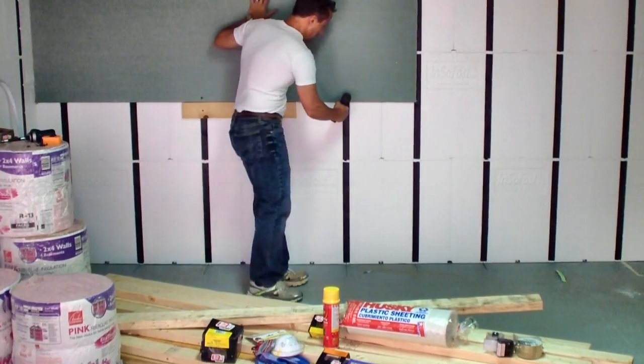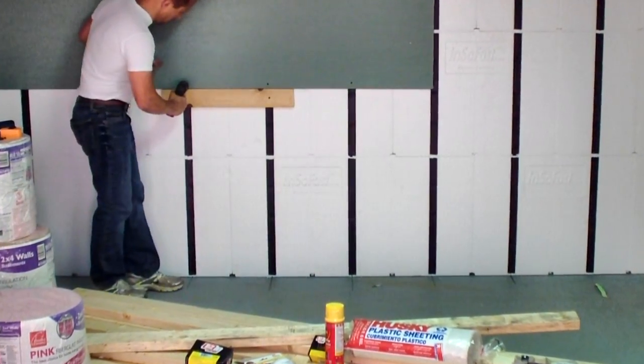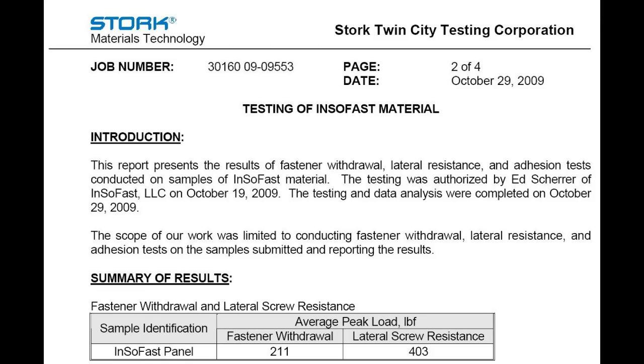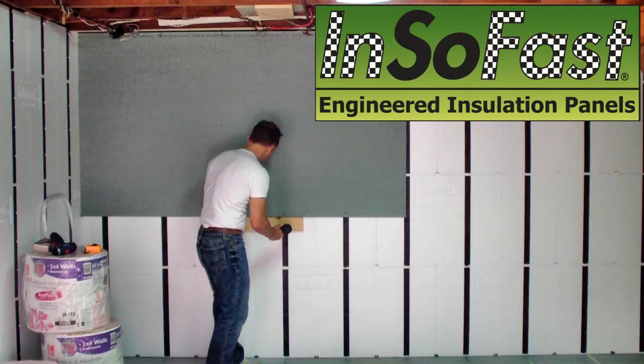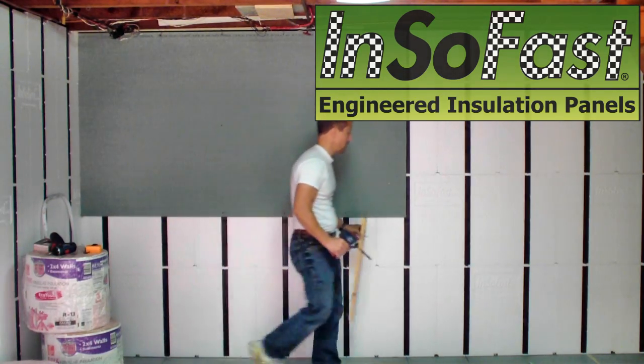Insofast interlocking copolymer stud is very strong and has the equivalent strength of attaching to a 20-gauge commercial steel stud. An independent laboratory, Stork Twin City Testing Corporation, confirms that a single screw embedded into the Insofast stud can easily handle the shear or vertical weight of five sheets of drywall.